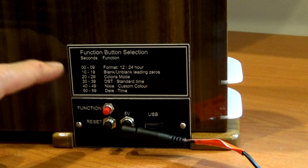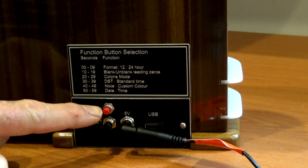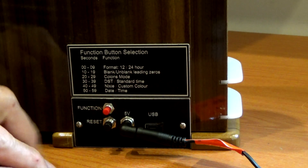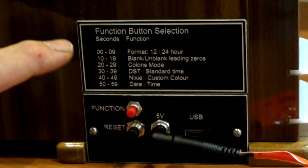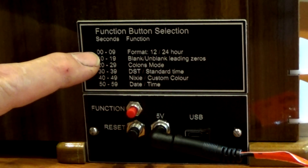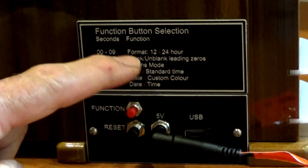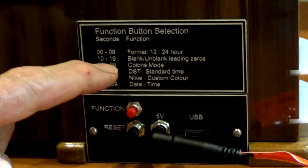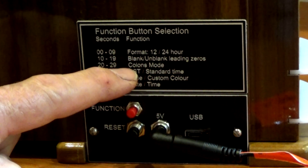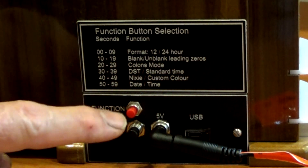Let me show you the back of the clock. The functionality was improved by adding an extra switch — this little red push button allows you to change a number of functions without having to go back to the PC. There's also a little laser-etched panel giving you the functions. If you press the red switch between 0 and 9 seconds on the clock, you can change the format from 12 to 24 hours. From 10 to 19, you can blank or unblank leading zeros. From 20 to 29, you can change the colon mode. There's a total of six functions from one switch.